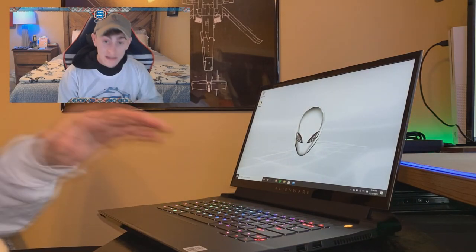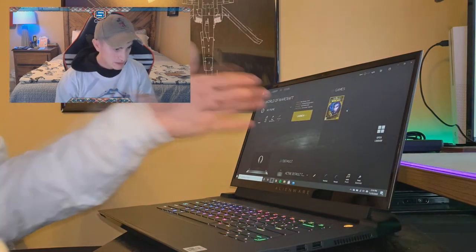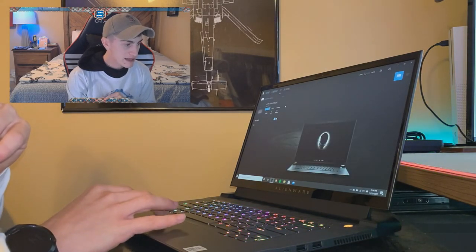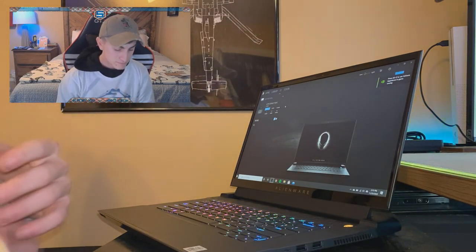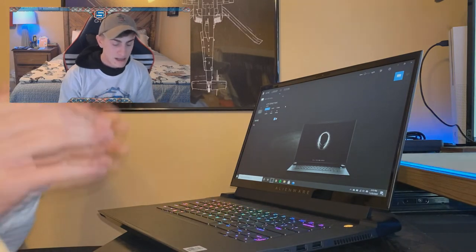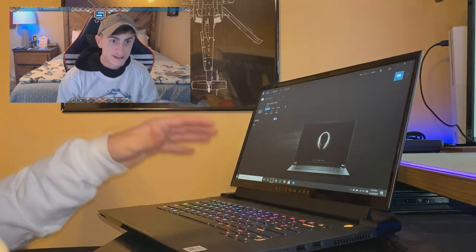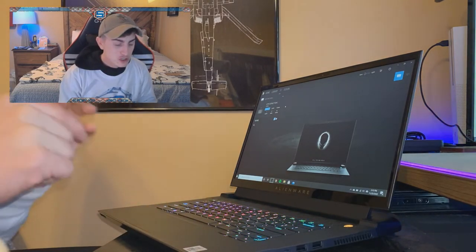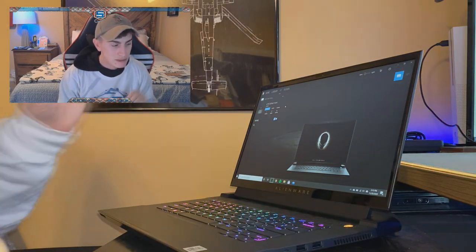Let's talk about the Alienware Command Center, which comes preloaded on the system. I've got World of Warcraft already loaded into the games library. This is where I can control everything — I've got my games library, my FX controls for the lighting on the keyboard, the alien head on both the cover and power button, and the RGB ring around the exhaust ports. It works really well. I use Razer Synapse for all my other products, and while the Alienware software isn't quite Synapse — Razer's done a phenomenal job with preset lighting effects — you can make your own effects with the Alienware software, so it evens out.